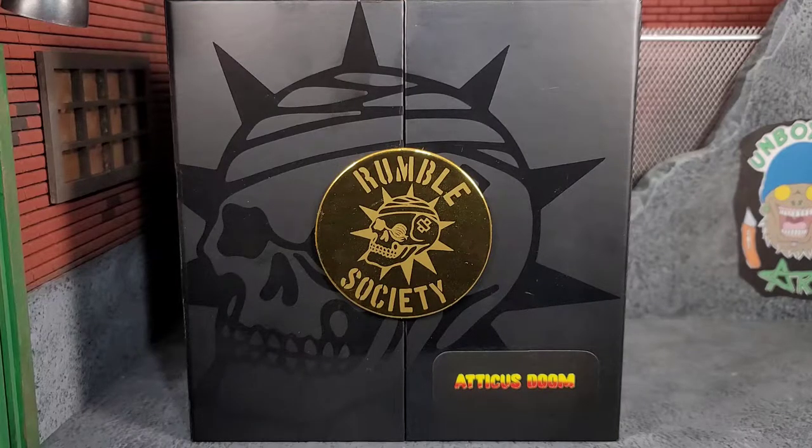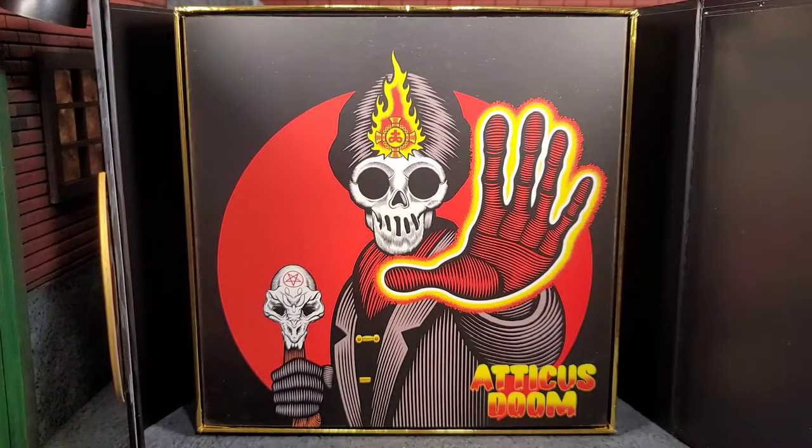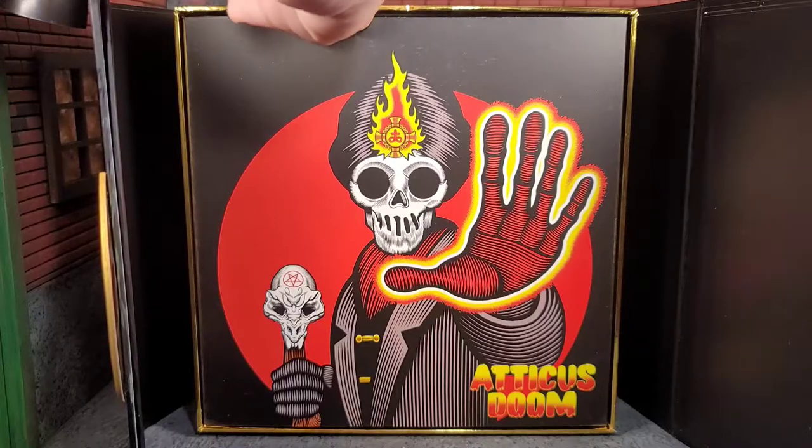Hey everybody, Arthur here with another unboxing video. Today we have Mezco's Rumble Society Atticus Doom, and it comes in that typical Rumble Society style packaging with the Rumble Society skull and then the gold emblem, which is magnetized. So you just open this up, revealing that awesome artwork of Atticus Doom, and then you just slide out this insert.